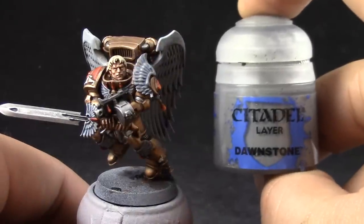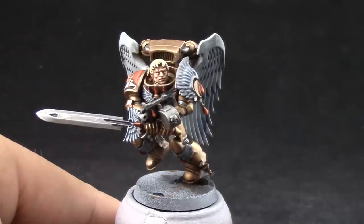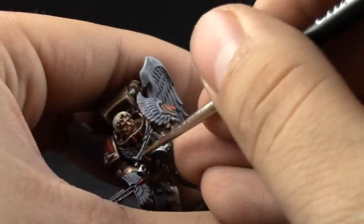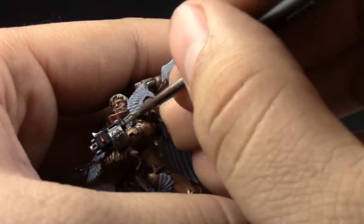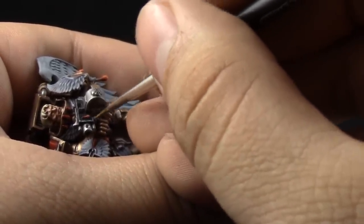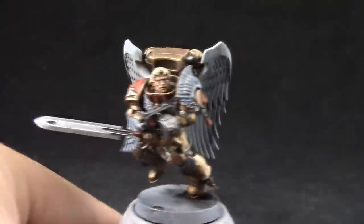Next, I'm going to use Dawnstone, and with this color I'm going to edge highlight the edges around the bolter. You have to be very careful, and I'm using a detail brush. The drying retarder helps a lot to keep the paint wet so that you can work longer with it and get on all of the edges without it drying too much on your brush.